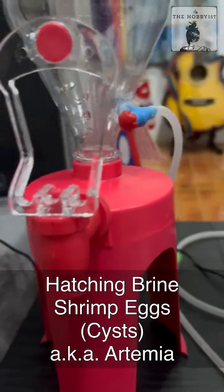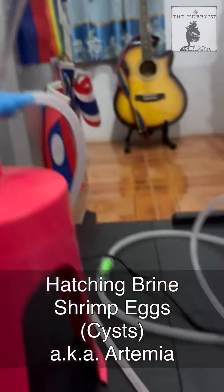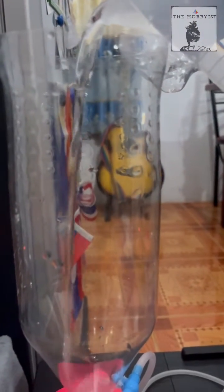This is how I hatch artemia eggs, or baby brine shrimp, for live feed — a good protein source for my fish. I attached an air pump to a plastic bottle with a regulator. I recycled this bottle and opened the end without removing it so I could put a lid on it later.